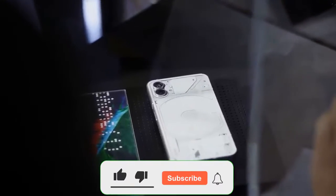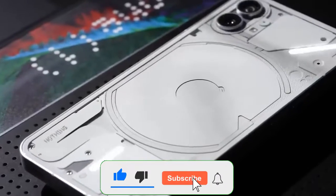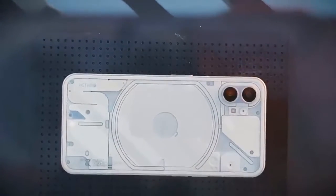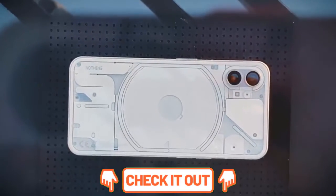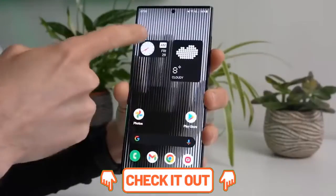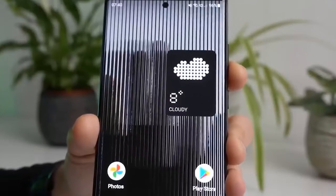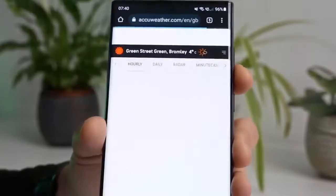Nothing recently revealed the design of its first smartphone, the Nothing Phone 1, sporting a transparent back panel with dual cameras and light strips. The phone has starred in videos posted on YouTube by Rafael Jair and Dascan Was, giving us an even better look at it.